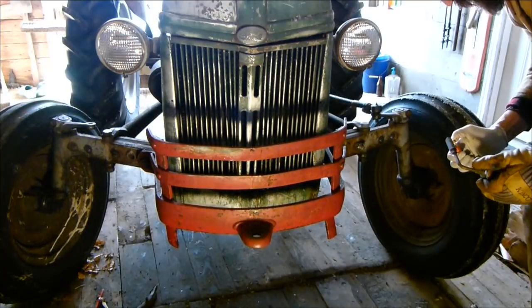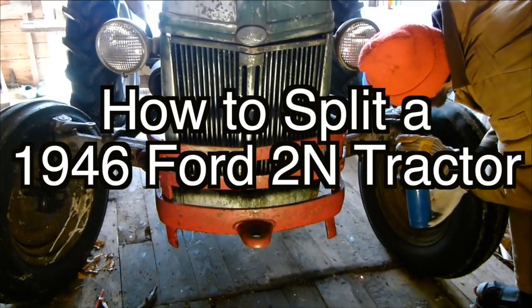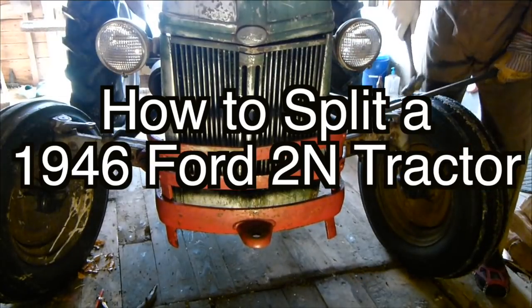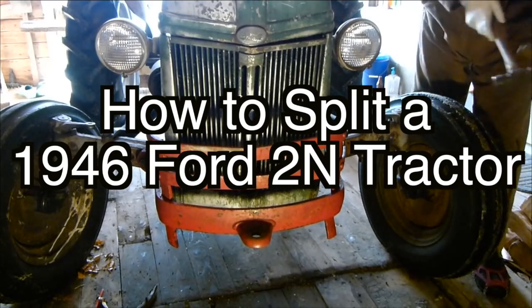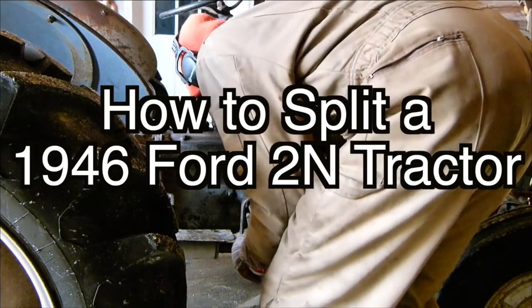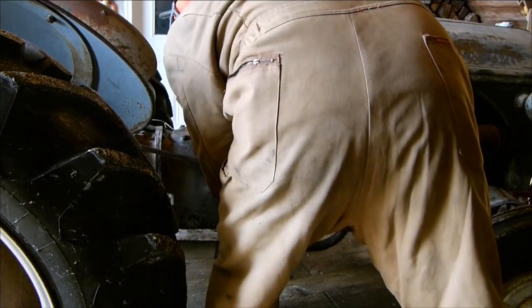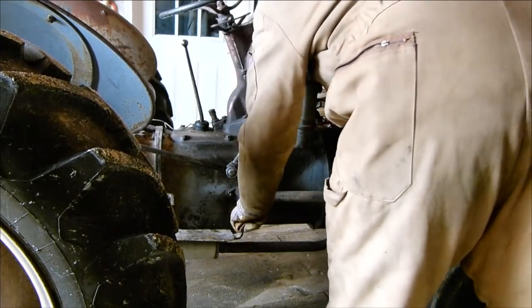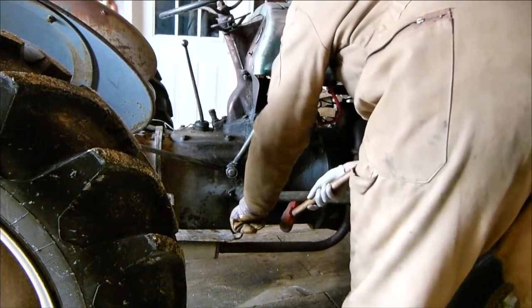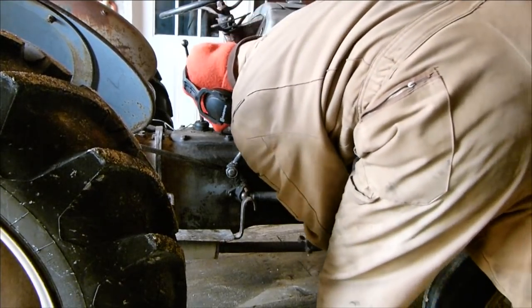I grew up with this — this is the first thing I ever drove. The second thing was a 1972 Volkswagen Beetle, coincidentally. I'm going to get the hood up, get all the wires, the control arms, the linkage apart, and go through it step by step. I'll film most of it. I don't think I'll need to separate it that much to get the broken gears out of there. I hope. I'm probably just going to leave the hood on.